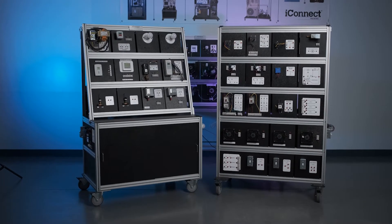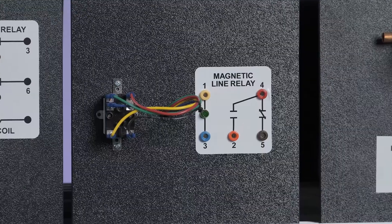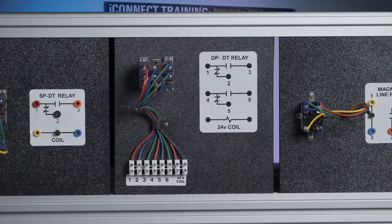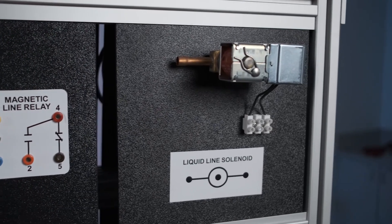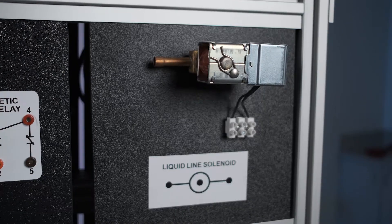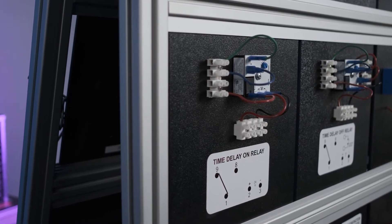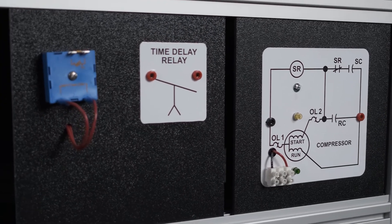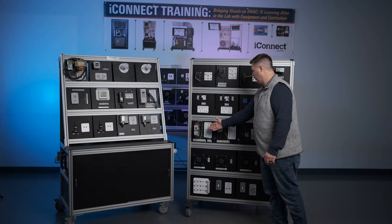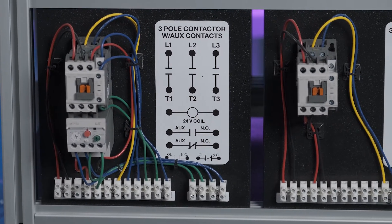Moving on to the next panel, we have a row of different types of relays — some simple and some a little more complex — to add more circuits within our diagrams. We have a liquid line solenoid that can be used to build a refrigeration pump-down circuit, which we'll talk about later. We have different types of time delay relays, time delay switches, a compressor, and different contactors — some with overloads, some with auxiliaries, and some that are basic and simple.